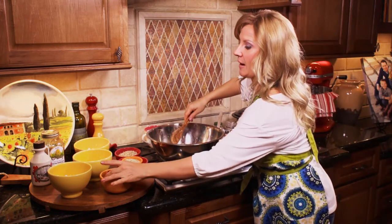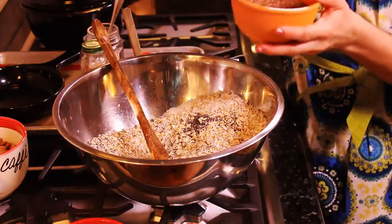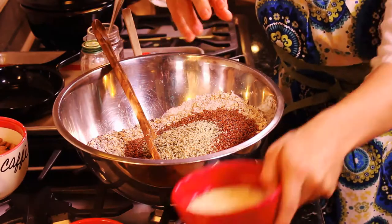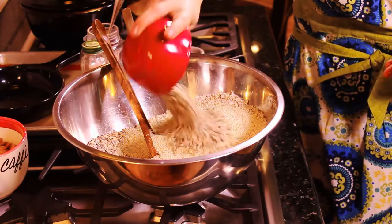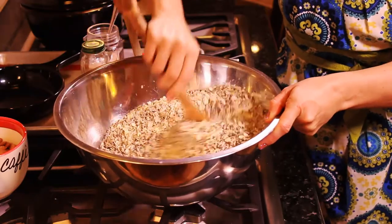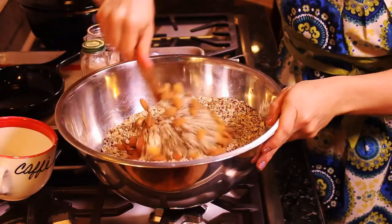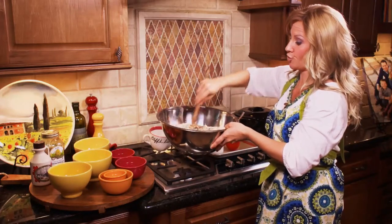Now for my seeds. I'll start with chia seeds, then add some awesome flax seeds, a little bit of hemp seeds, followed by sesame seeds, sunflower seeds, and pumpkin seeds and almonds together. Give this a quick stir. Once that is all mixed up, we will set our dry ingredients aside.